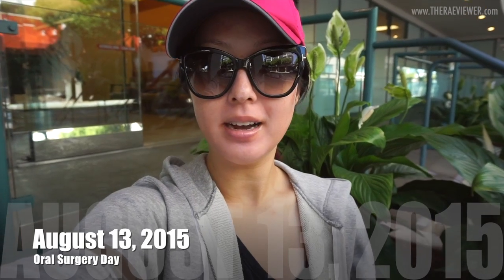Hi everyone, I'm here at my doctor's office and I'm about to get my wisdom teeth pulled. I didn't sleep very well — I have a bare face and I'm kind of bloated with deep dark eye circles. I think I was just anxious and couldn't sleep at all, but yeah, here we go.